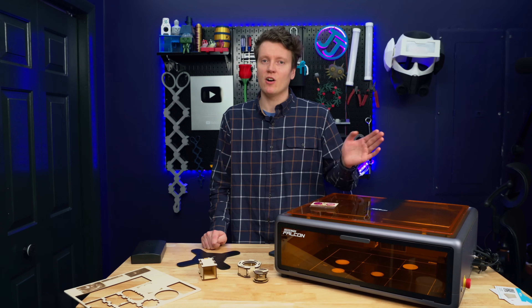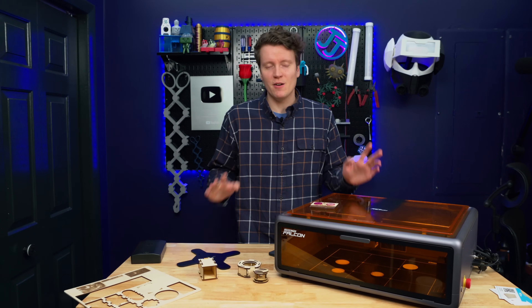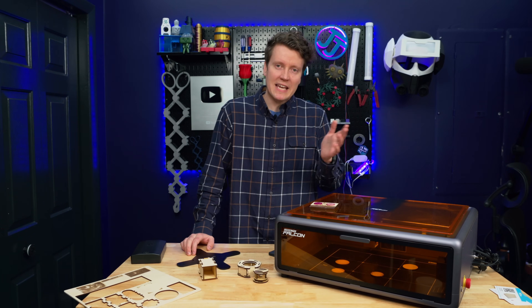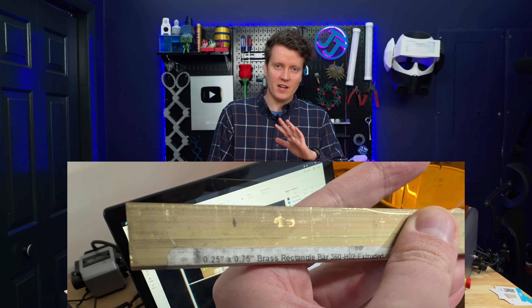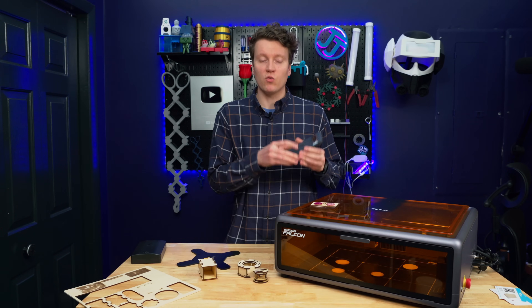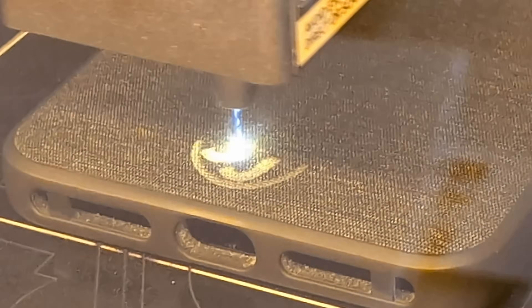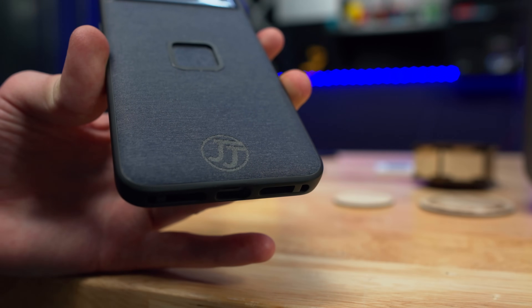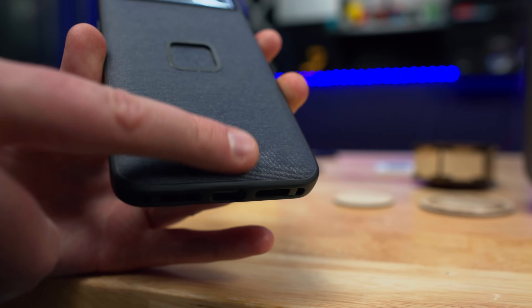I did try a test engraving on raw brass and aluminum — the metal heated up a good bit, but I could not even tell where I did the test. Customizing a lot of things can be a great use for this. Like on my phone case, I added my channel logo on the bottom, so it's not just a generic phone anymore — anyone would know it's my phone.